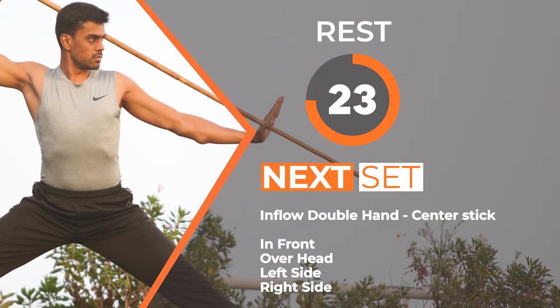In the next set we are going to do the same exercise — 4 different variations. We are going to start in 10 seconds. 5 seconds. Be ready.